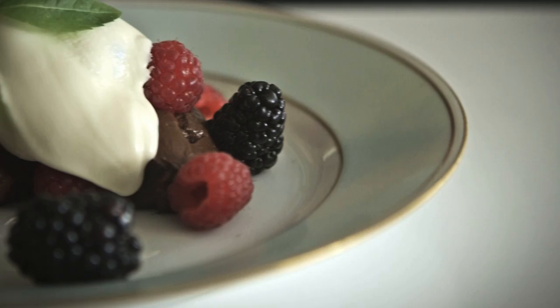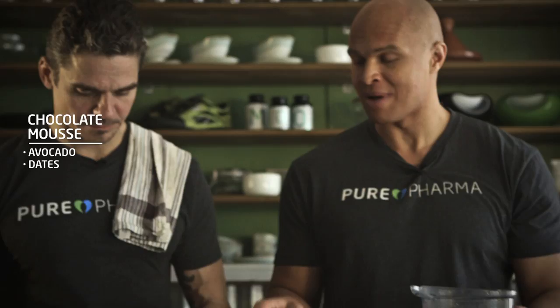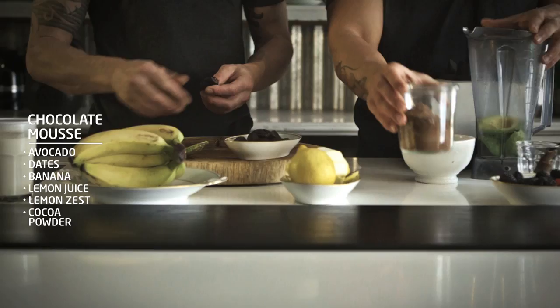We're going to make our avocado cocoa mousse, so it's going to taste like a real chocolate mousse but with a lot healthier ingredients. We have lots of avocado, and then we're going to add dates, banana, lemon juice and lemon zest, some pure cocoa powder, some vanilla, and also some cinnamon.